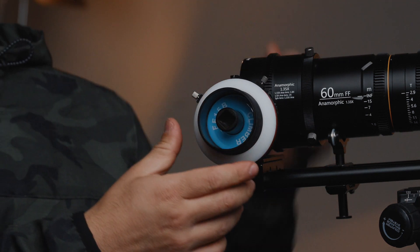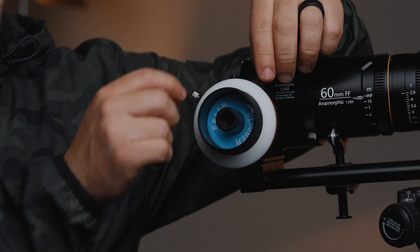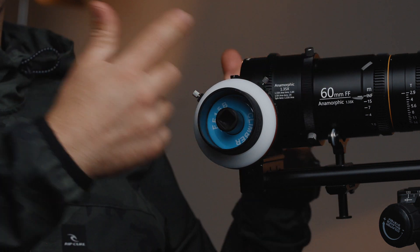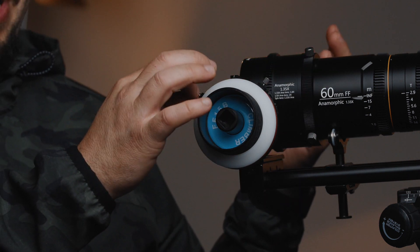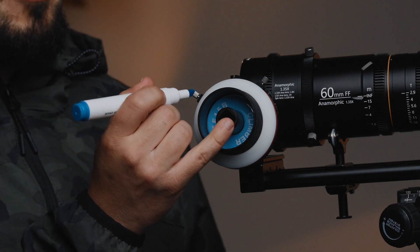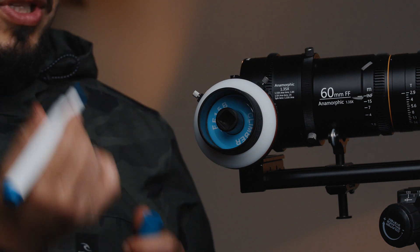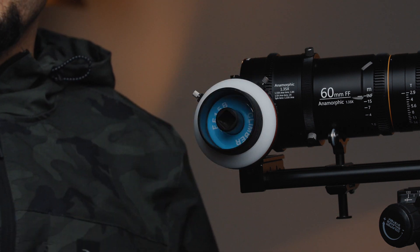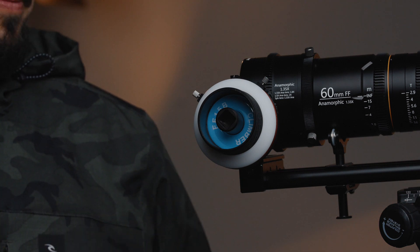Another thing you can do is remove the stopper up here. That way you don't have any hard stops, because sometimes you might be going more than 360 degrees and you don't want those stopping you. You can also get a dry erase marker and mark up A, B, C, D points — however many you want — so you can go and do complicated rack focusing.